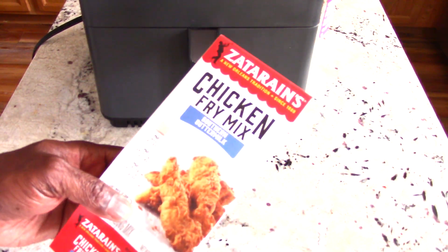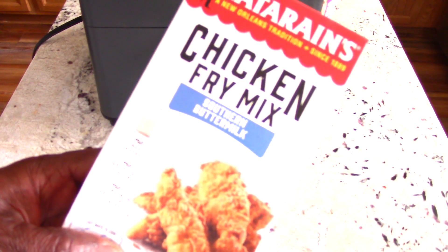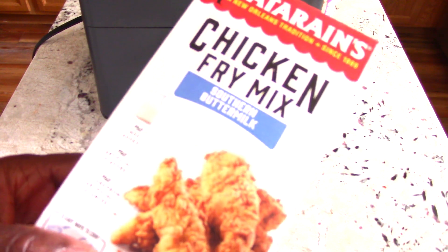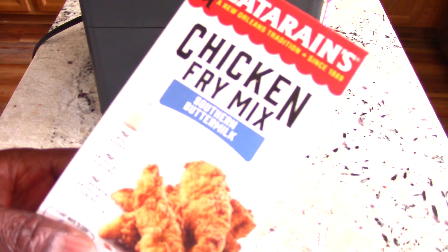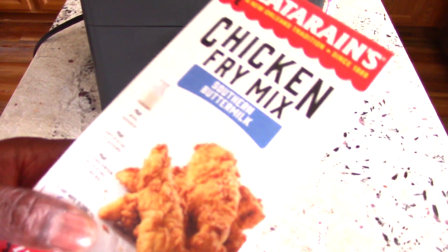I got some legs and thighs that are marinating, and this is the seasoned flour mix that I'm going to use. This is a southern buttermilk. It's been sitting in my pantry forever so I figured I'd use it today.